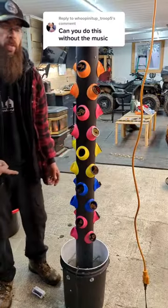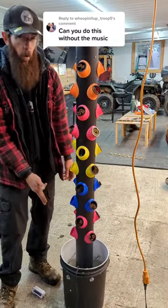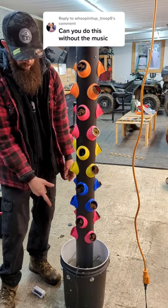Let's go set up that hydroponic tower. My wife was telling me how expensive romaine lettuce is getting, so let's go fix that problem. The way this thing works is pretty cool — it's a bucket full of water with a tiny submersible pump down in the bottom.